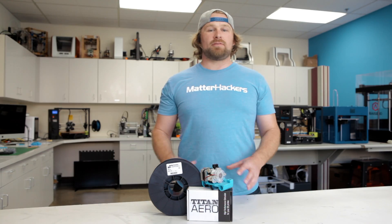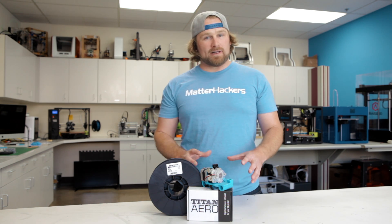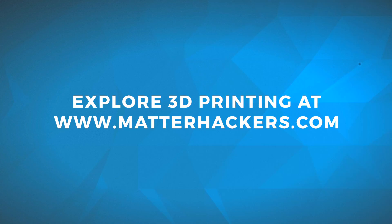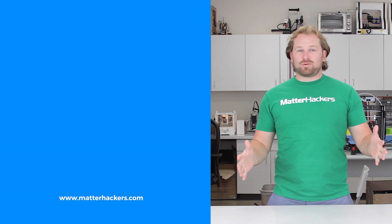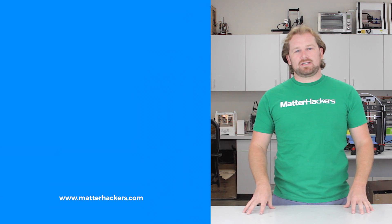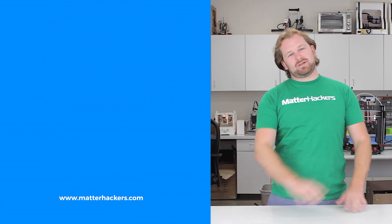We really love this hugely improved compact design of the Titan Arrow. To learn more about it and to get one today, go to MatterHackers.com. Thank you for watching. If you liked that, subscribe to our channel to keep up to date with all the latest videos. And don't forget, go to MatterHackers.com to shop for everything 3D printing.